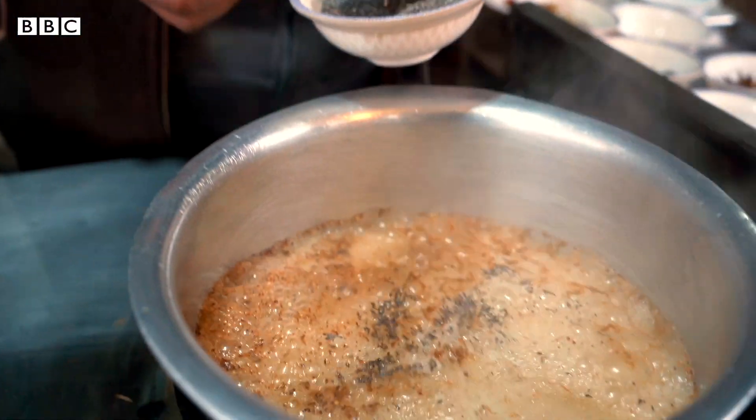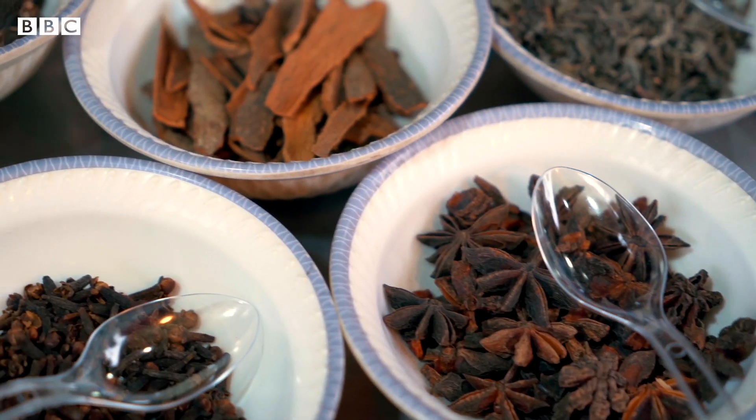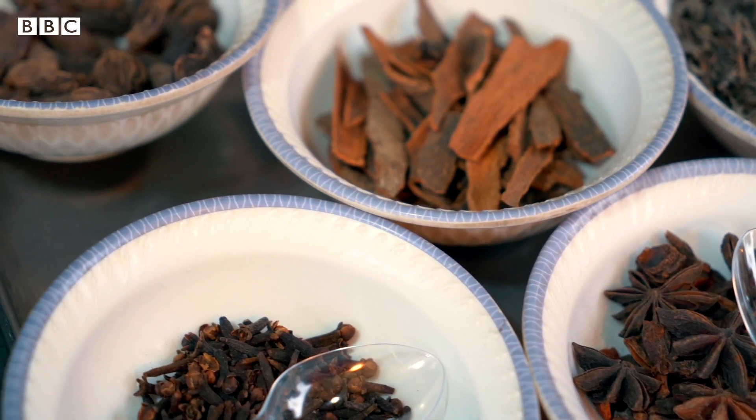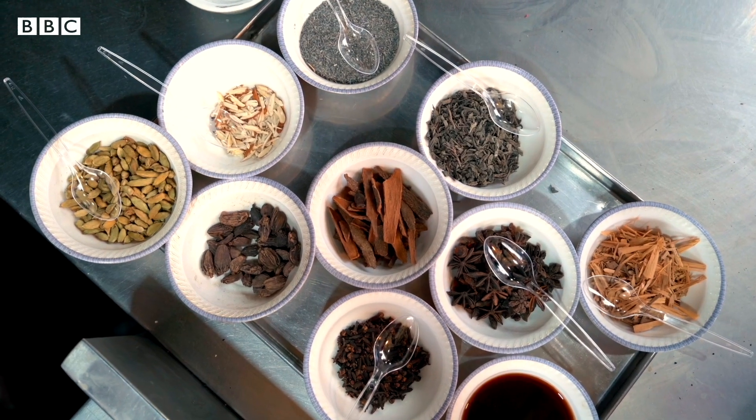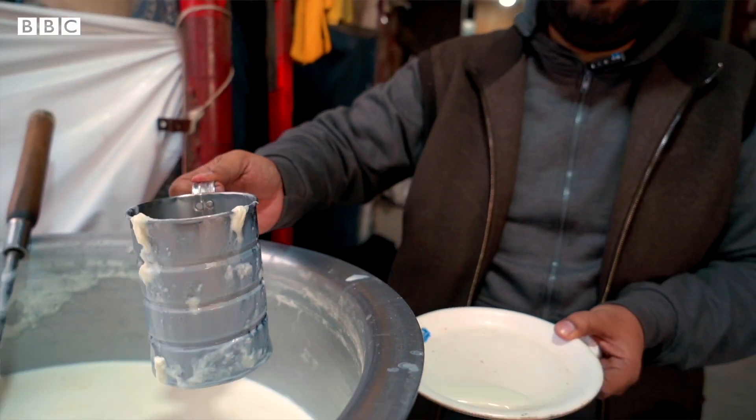We grind it in the water and pour it in. Then we add soda at the end. Then we boil it — when you boil the milk, the milk will be very good.